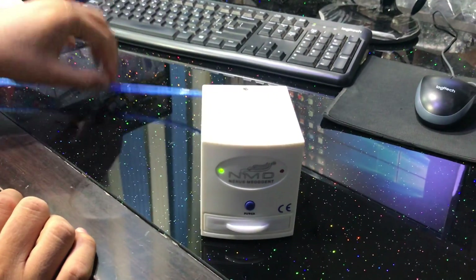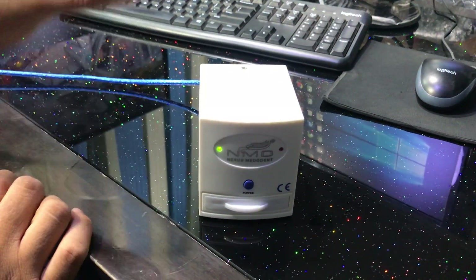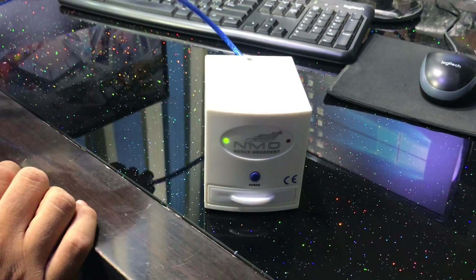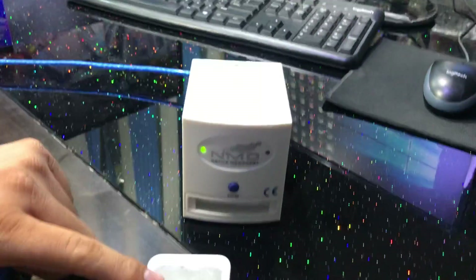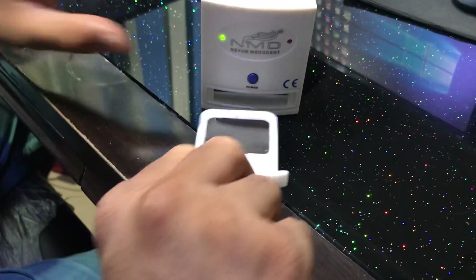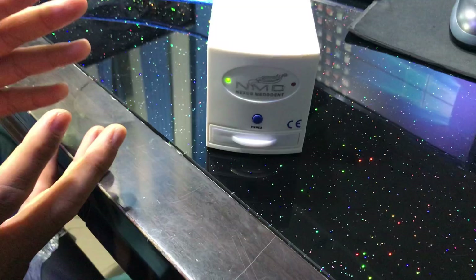The USB cable goes to your computer and powers the main device — it does not have its own power supply. This is the slot where you insert your X-ray film. We've already developed one X-ray film and placed it in here. You also get software for free with this device.